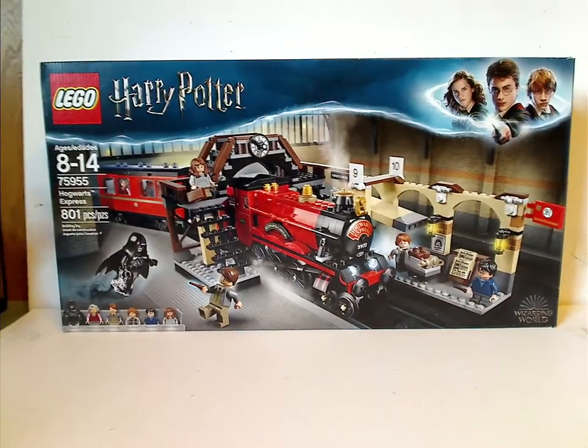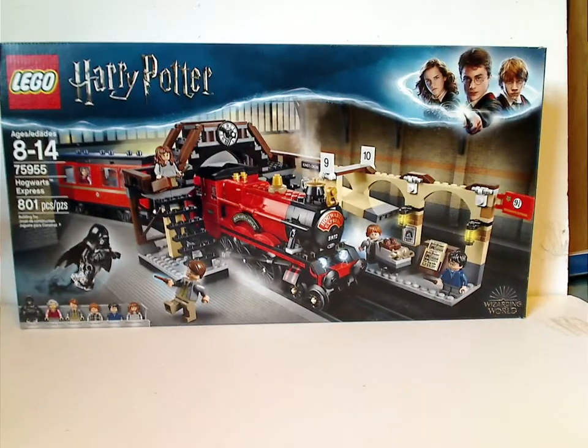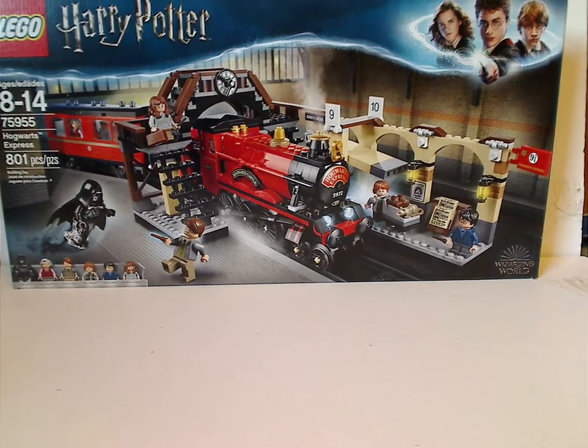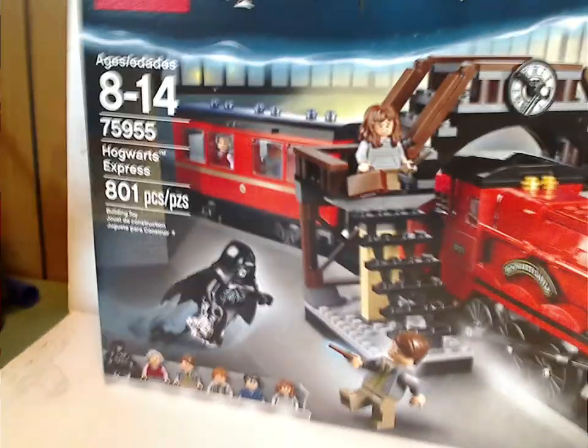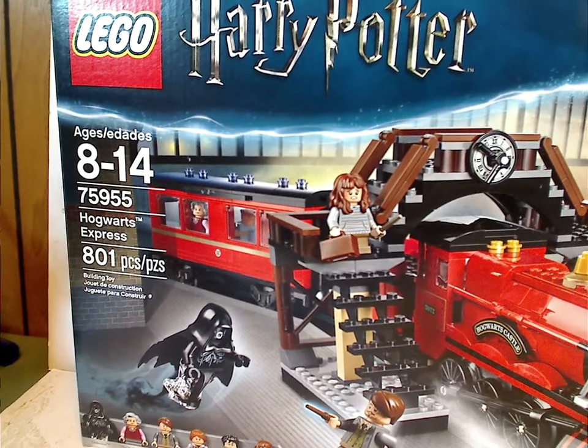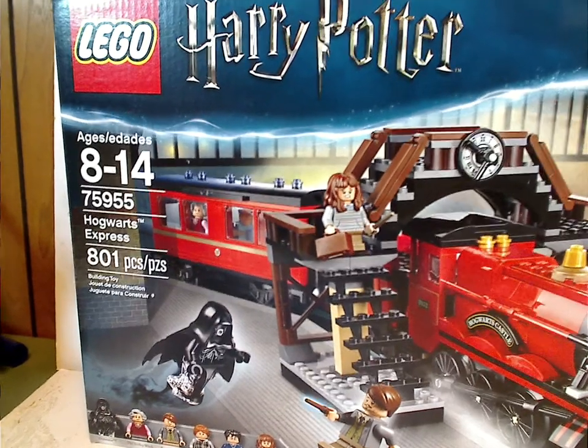So on the front of the box, you can see the same border that we've seen for a while, and a picture of the set coming into the station. It has the Wizarding World logo, all the minifigs included, an age recommendation of 8-14, set number 75955, and it has 801 pieces.